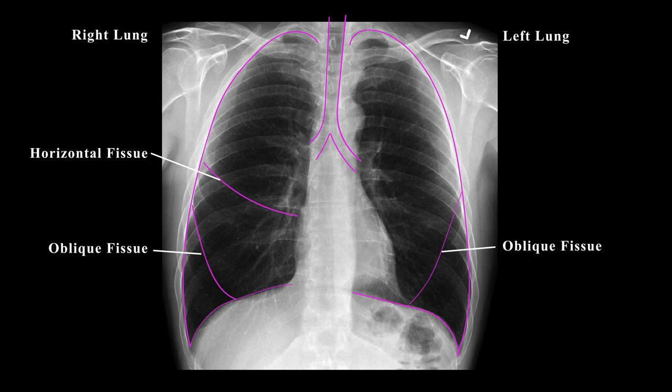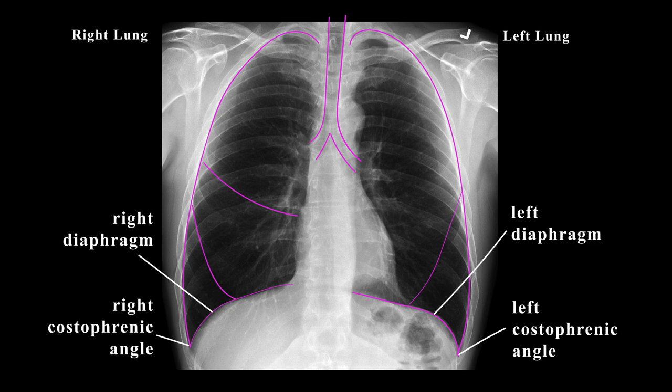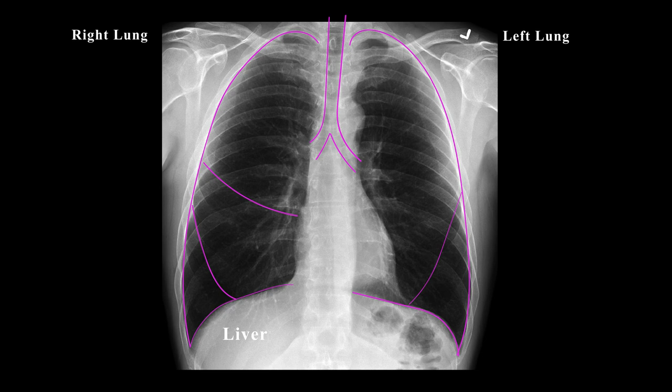When assessing the lungs, I also look at the surrounding pleura and then the diaphragms on both sides. The diaphragms should have a curved shape to them and sharp costophrenic angles. The right diaphragm should be higher than the left because of the liver, and on the left, sometimes you could see a gastric bubble underneath the left diaphragm.